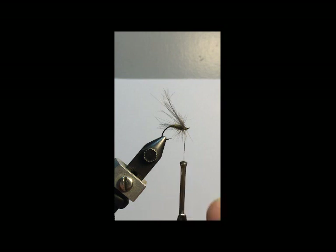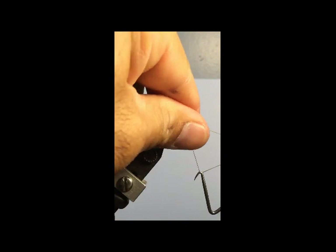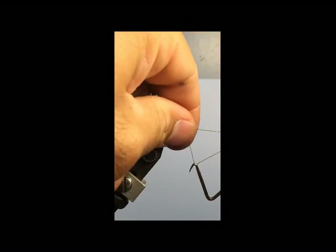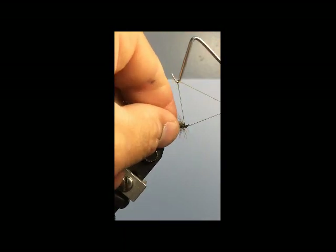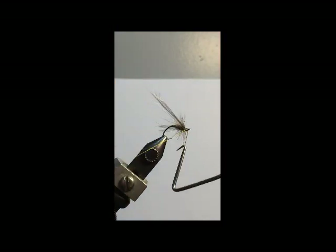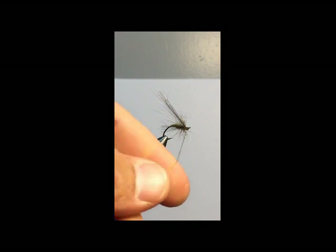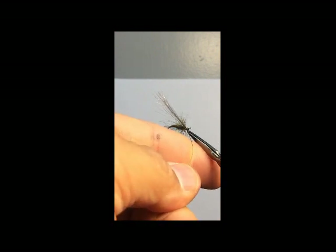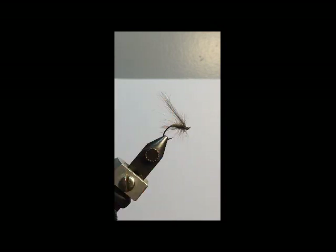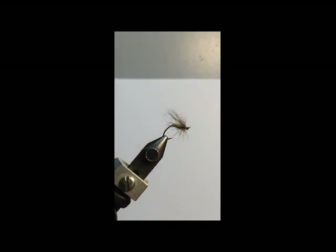I'm going to show you what that looks like in a minute after I whip finish. It doesn't matter if you crowd the head a little or if you have to trim a few barbs away from the front after you're done, because this fly is not one that you're actually tying your tippet to. So we'll just trim those few that got hung up. What you have there is a pretty standard style dry fly hackle.